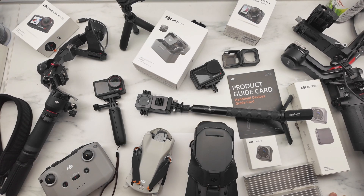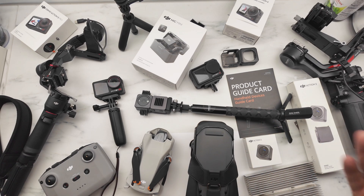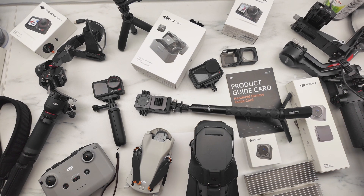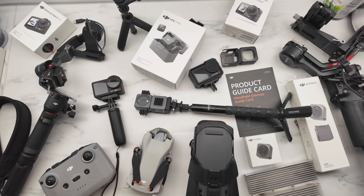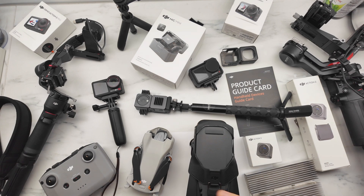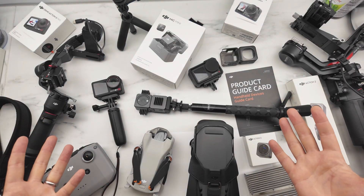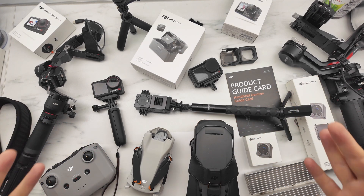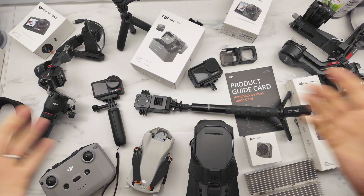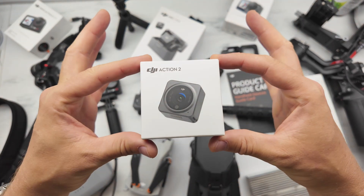Hi friends, today's topic will be about the biggest DJI fail product. I am a DJI fan — I love this brand a lot. This brand is remaking our market and making products better for us. But there is one product which I think is bad and they are still selling it. I wanted a small camera to record my photo shoots, sport games with friends, and little trips — something very small and easy to carry. I found the DJI Action 2.